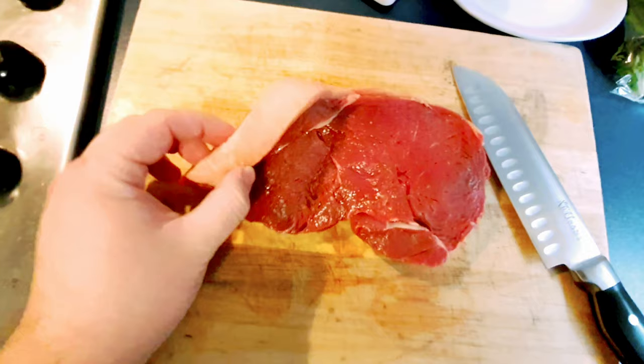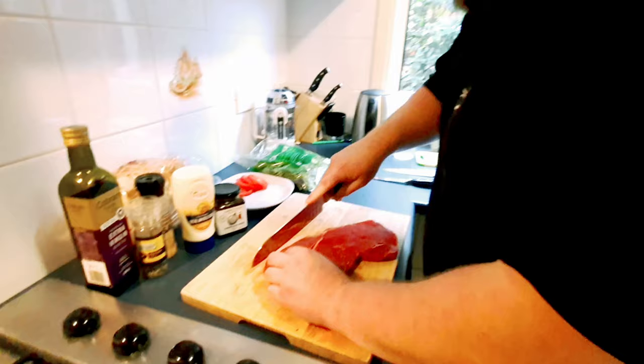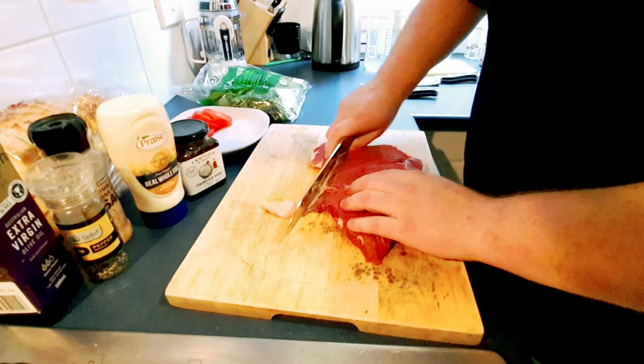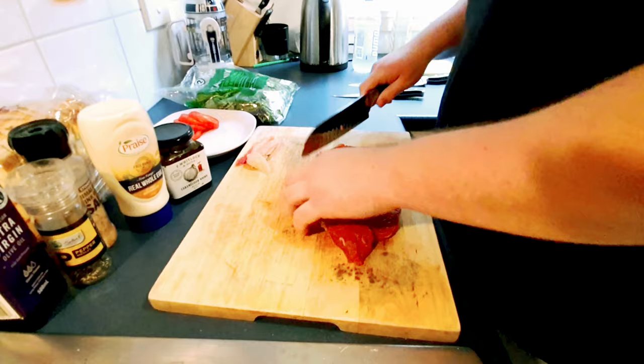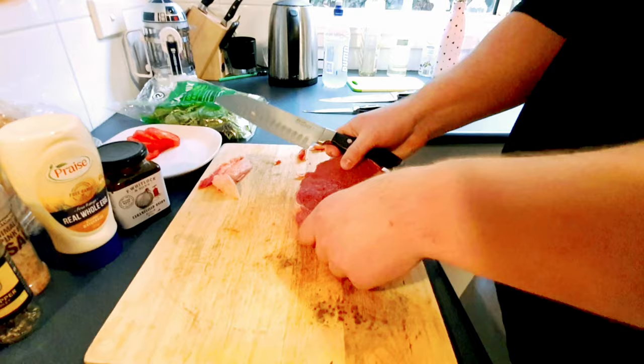There's a little bit of fat still on that one so I'm going to cut that off and prep the steak. Usually when it comes to cooking steak, if you pull it straight from the fridge and put it directly on the grill, it's not going to cook evenly because it's still cold on the inside. So what I usually do is about half an hour before, pull it out of the fridge, then add my olive oil.